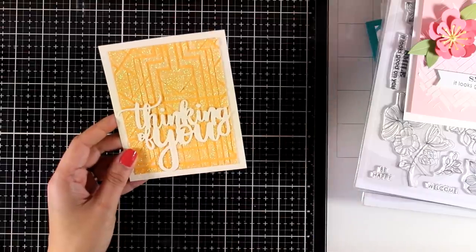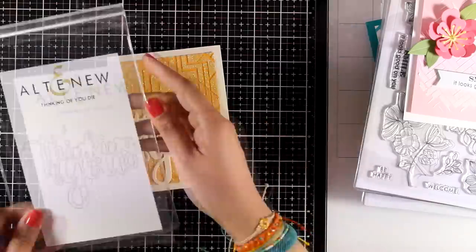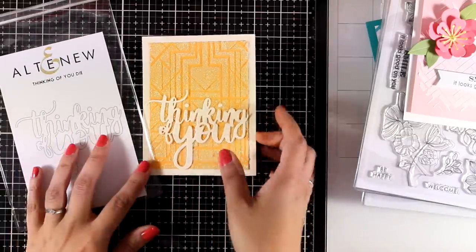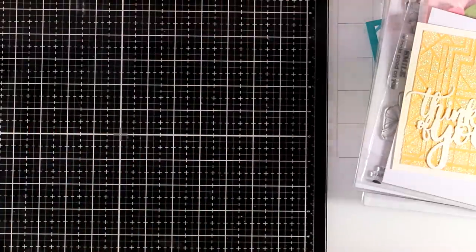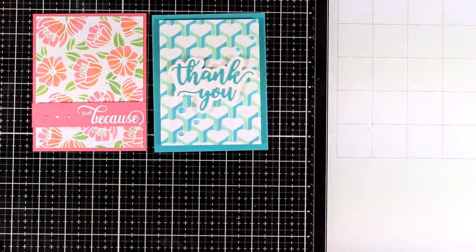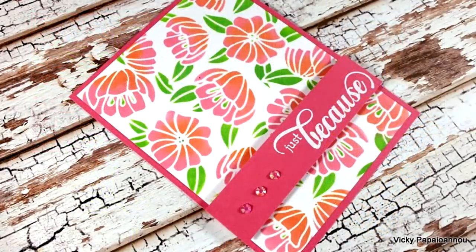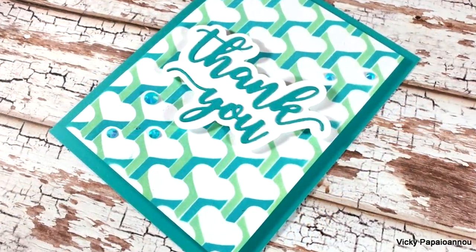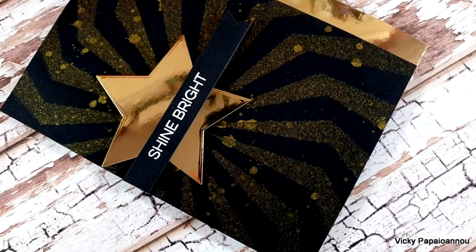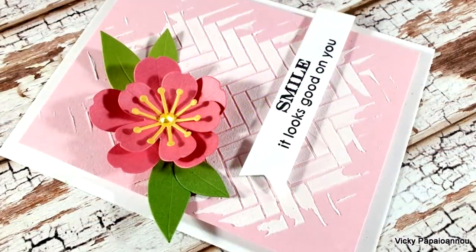Finally, this one is really sparkling — I don't know if the camera catches how sparkling it is, but for such a background all you need is to just add a sentiment. I went with 'thinking of you' because it's quite big and really makes a statement. Here are all the cards I made today featuring the 6 stencils Altenew has just released. This is part of a blog hop with lots of giveaways, so make sure to visit my blog to enter. I hope you had fun and got inspired to create cards with stencils — don't forget to comment, like and subscribe, and I'll see you next time!